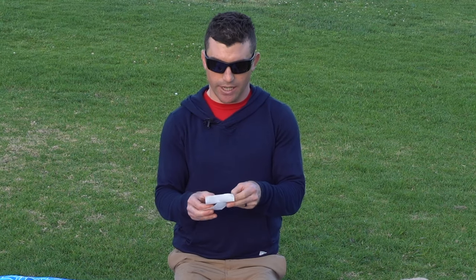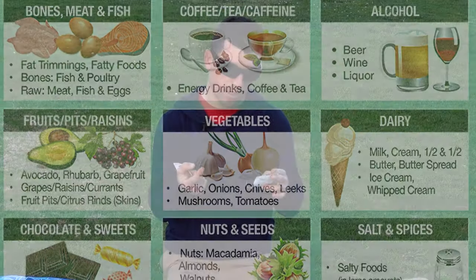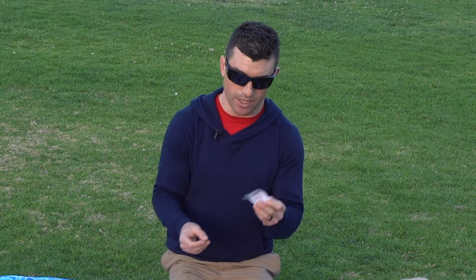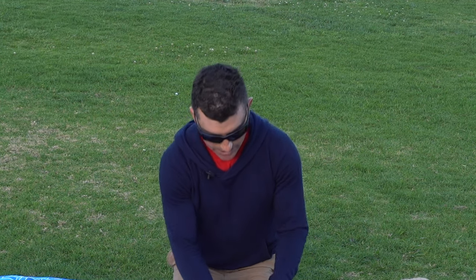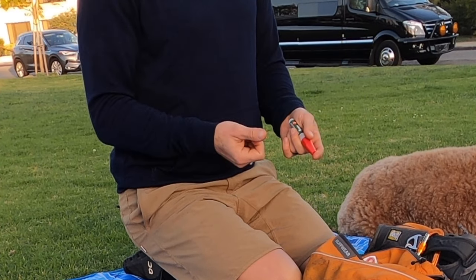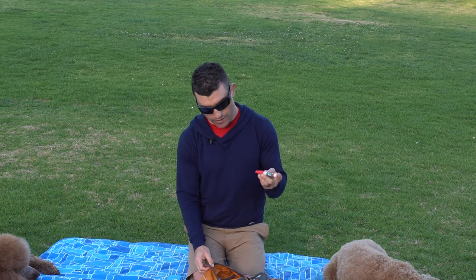I also carry a top 10 dog toxins card so in a panic situation I can make sure I'm not accidentally giving them something toxic — antidepressants, fertilizer, xylitol, stuff you might not remember is harmful. I also have the Pet Poison Helpline number. There are all kinds of new hazards in a dynamic emergency environment. Burt's Bees is useful for more than just human lips — it helps with chafing. Super glue also has medical uses; in a pinch, if you don't have a field suture kit, you can use it to close up a wound. It weighs very little and goes in the pack.